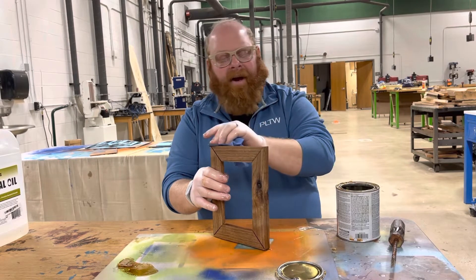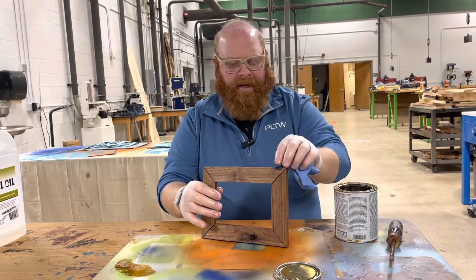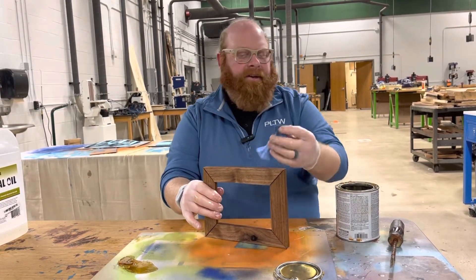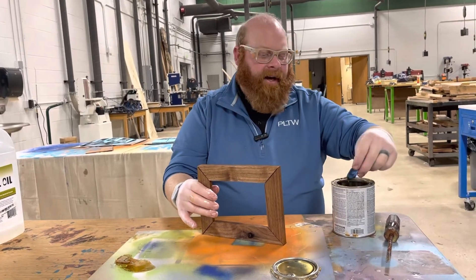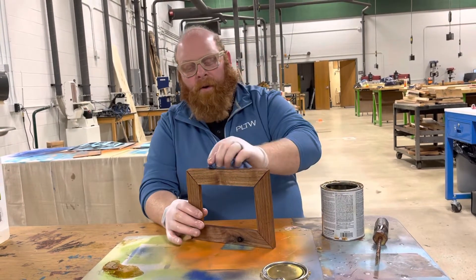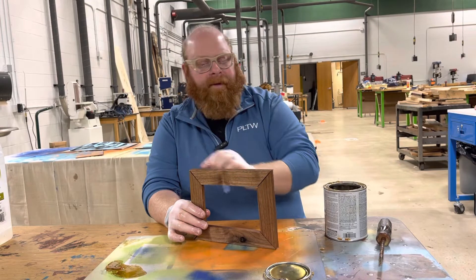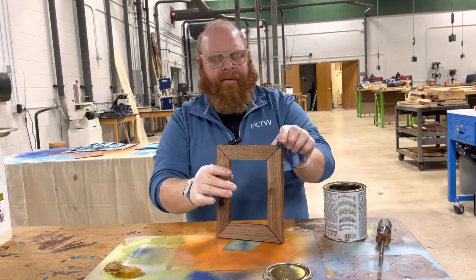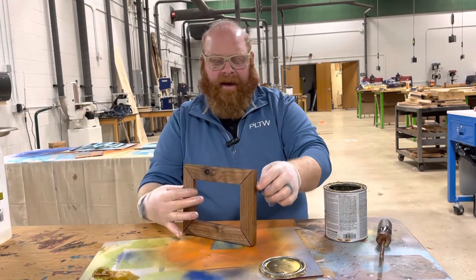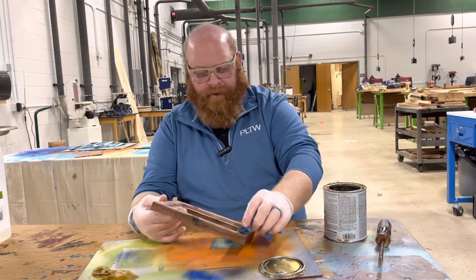I'm only doing one layer for this video so it doesn't take forever. If you think it needs to be a little darker you can do another layer — there's nothing wrong with that. This stuff dries pretty quick; 20-25 minutes and it's usually pretty dry. You can always put another layer on if needed, let it sit till next class, or come down during falcon time. Since class is usually every other day, you have opportunities to put a second or third layer on — it's your project.